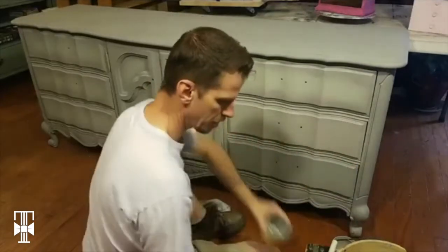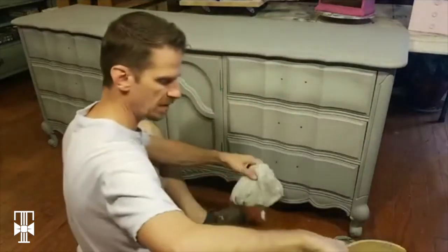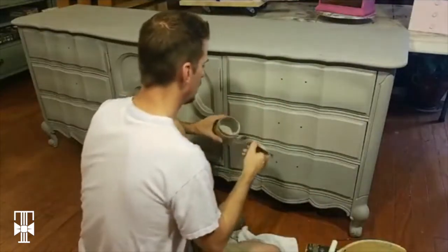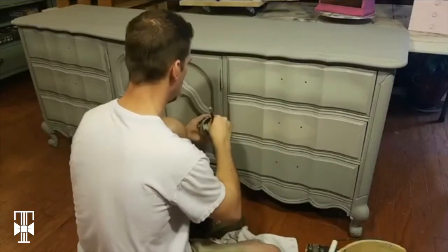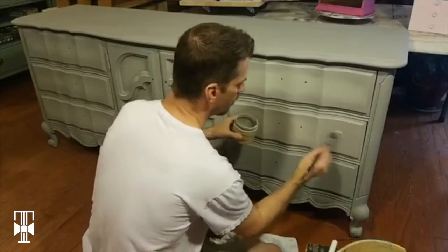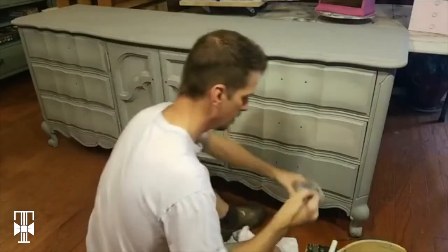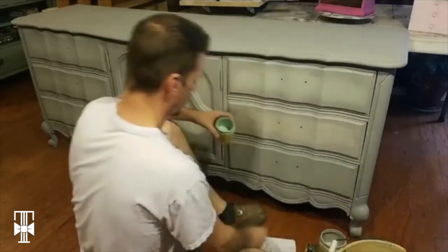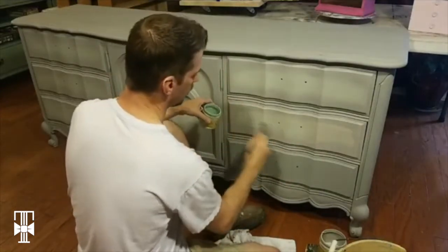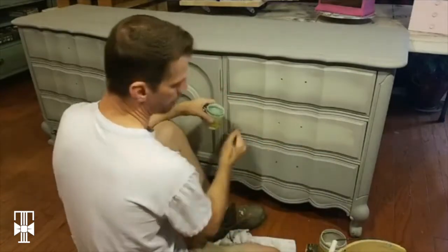Just make sure that when you're done putting that first coat on, it's a little wet — let it start to set before moving on.